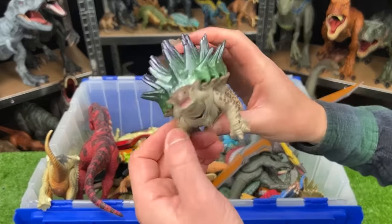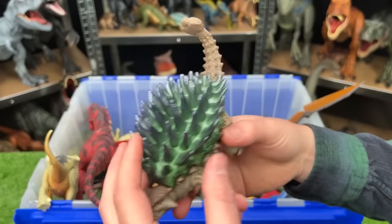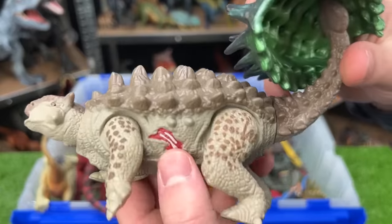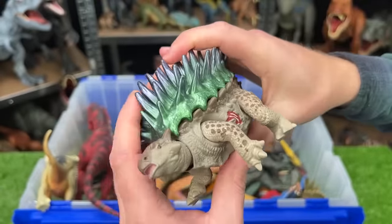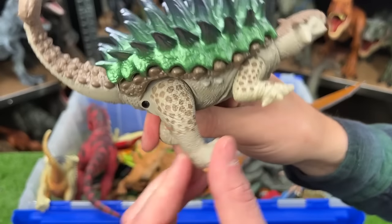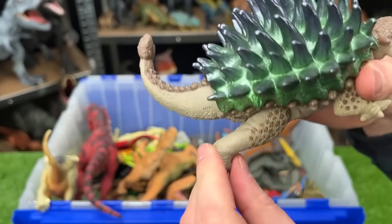Back here, we've got a special edition Ankylosaurus. This one's pretty special because it actually has this additional shell that you can remove to reveal the normal shell, and it's even got some battle damage right there on the side. And this Ankylosaurus has an action as well — when you move this leg back and forth, you can see that it sticks its head out and it swings its tail too.